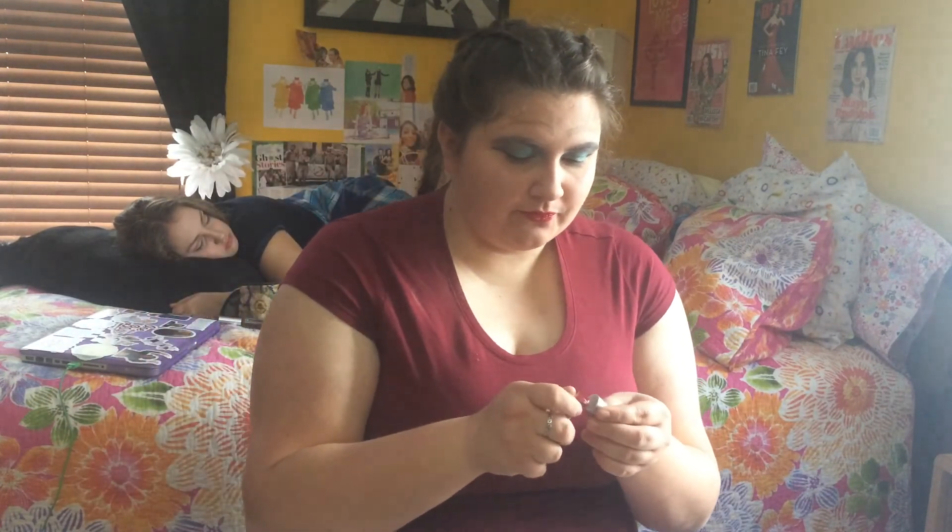Last but not least — the lipstick. I like to use this one, it's called Red, from Elf's Christmas collection. When I put it on I just go ham — it just goes all over. I just make sure it gets in every crevice, I just want to make sure it gets all over my lips. And that's my new look! I got all of this stuff — thank you.